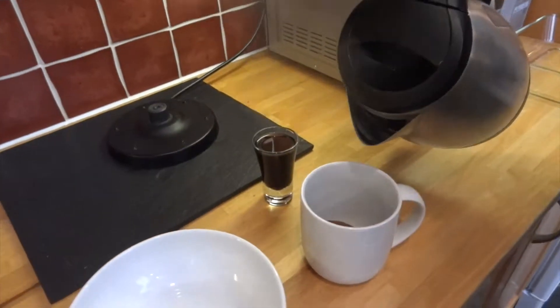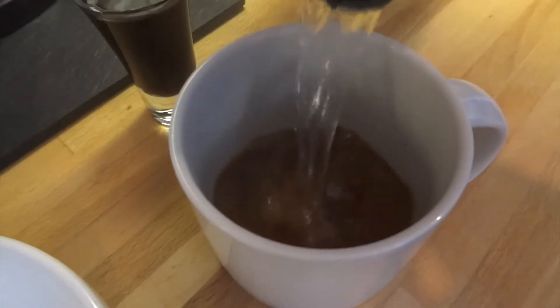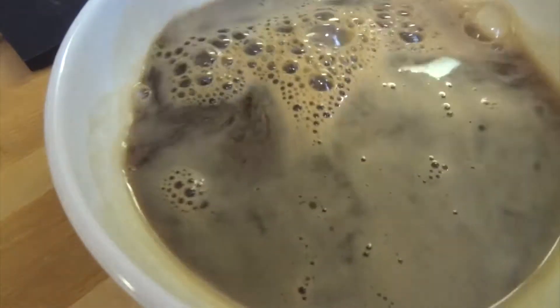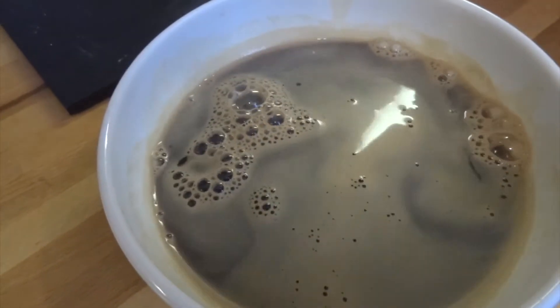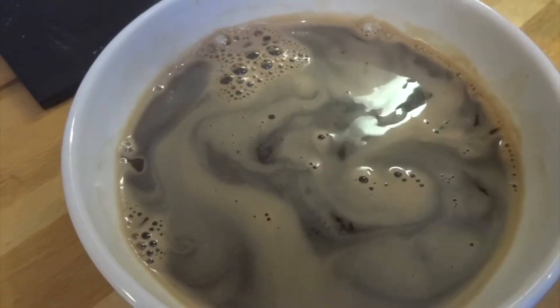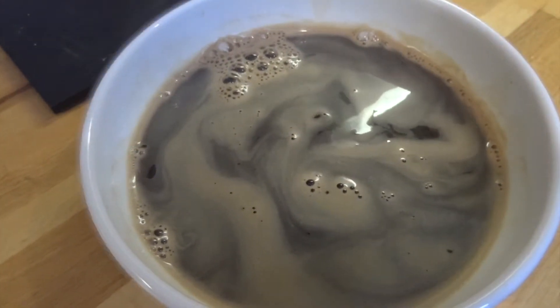To get started, I'm making a very strong cup of coffee. This is going into my white base bowl together with my shot of liqueur — this is the bowl you'll be using to dip the sponge fingers into. I'm going to let that cool so I don't burn myself.